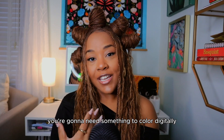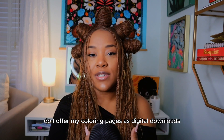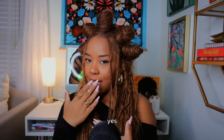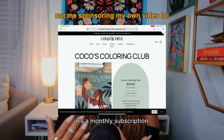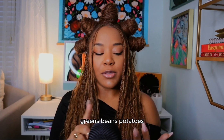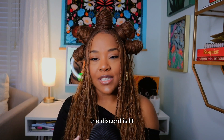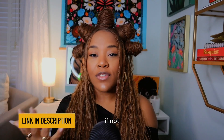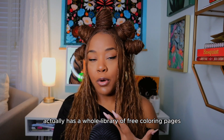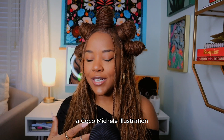Before we can start coloring digitally, you're going to need something to color digitally. I do offer my coloring pages as digital downloads — yes, I have a coloring club. It's a monthly subscription where you get weekly downloads, monthly Zoom calls, discounts, early releases, and exclusives. I really enjoy the coloring club and it's an amazing community. If you need something to color, join the club. If not, there are coloring pages everywhere — Crayola.com has a whole library of free coloring pages.